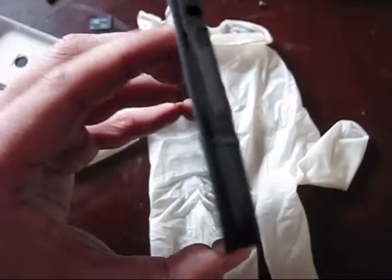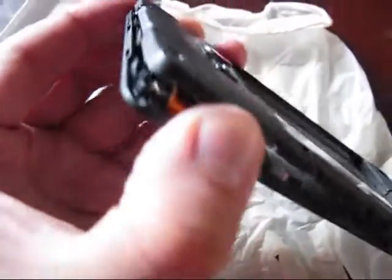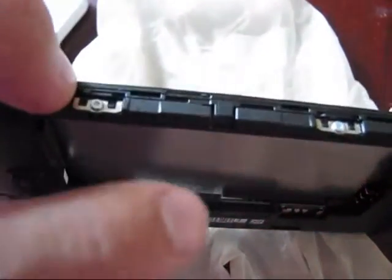Looks like there are some hidden locks which are located on top. There is a dimple right here — you can obviously see it. Just use a small flat screwdriver to unbend it a little bit.